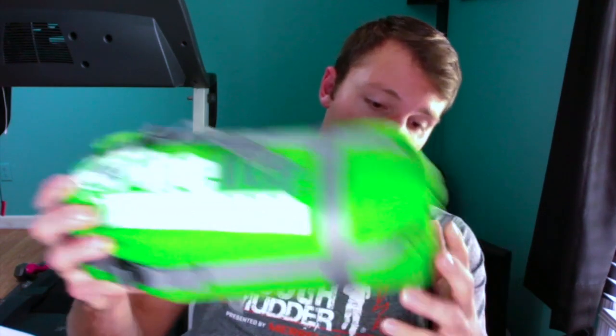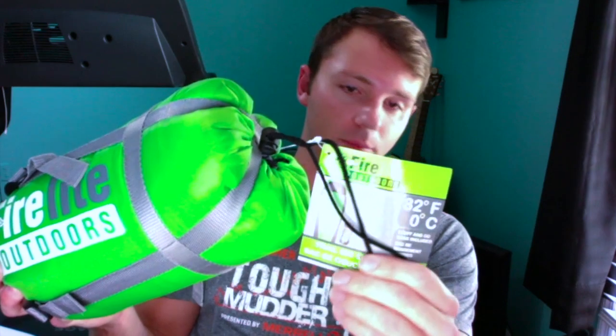For my hammock, I needed a cheap sleeping bag basically just to see how one fits in my hammock for an overnight trip. I haven't gotten to use it for an overnight trip yet, so I went into TJ Maxx and picked up this Firelight Outdoors sleeping bag. It was $25, it says it's good up to 32 degrees, but we will see about that. It is the Trail 800 sleeping bag — they also had a bigger one.